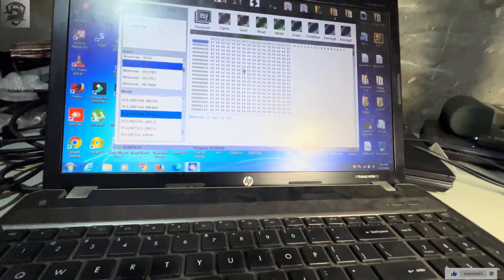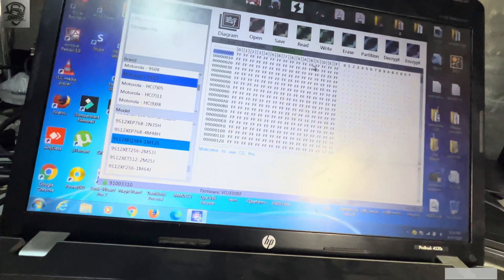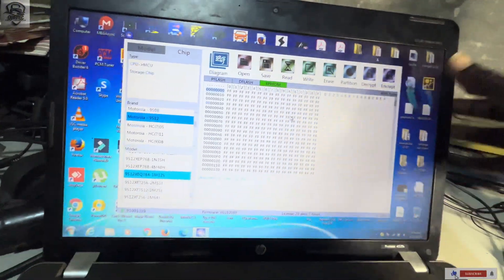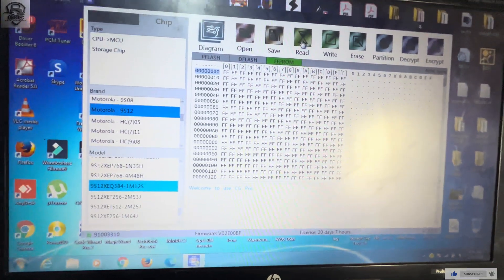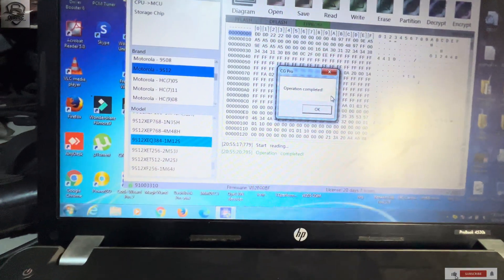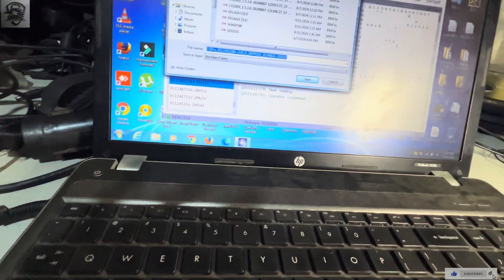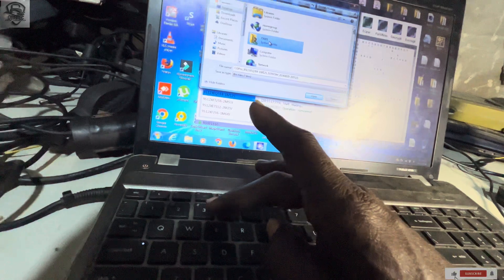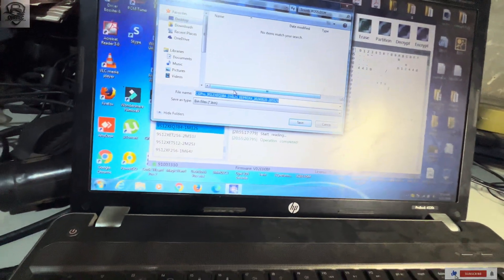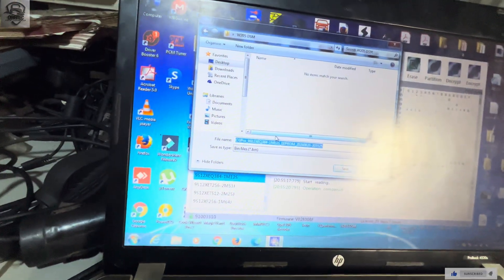It gives us three sections so we'll see if all the data will be read. I've been doing this DSM job for a while, but today I decided to make a video. One thing about the CGDI Prop is that it's one of the fastest tools in terms of reading — it's very fast, and that's why I love using it.